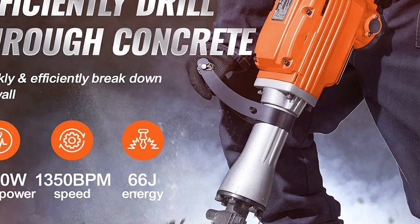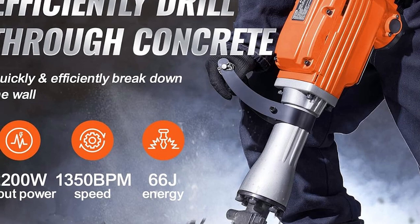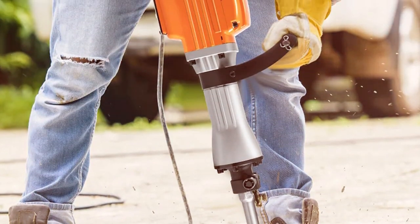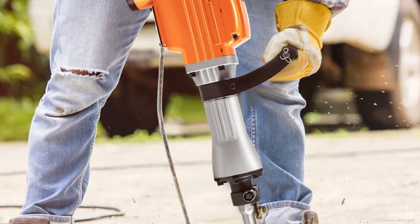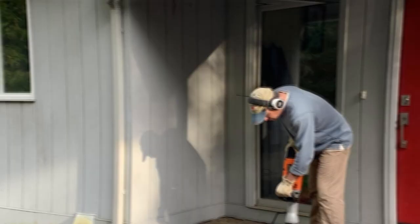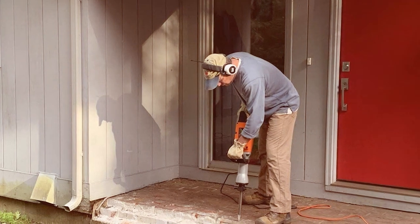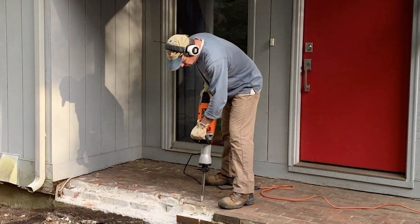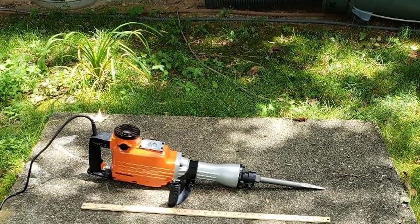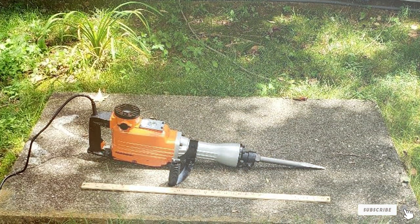Its user-friendly interface allows even beginners to operate it with ease. The VEVOR Electric Jackhammer comes equipped with various features that enhance its effectiveness. Its variable speed control provides precise drilling power, catering to different materials and tasks. The hammer action is robust, making it ideal for breaking through concrete or other hard materials. The motor is designed to deliver consistent, high-power performance without overheating, thanks to its efficient cooling system, ensuring a longer lifespan and reliability.